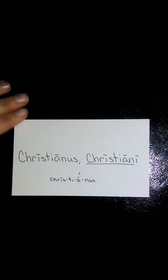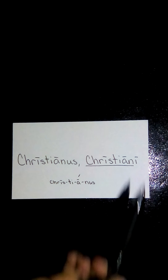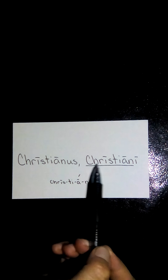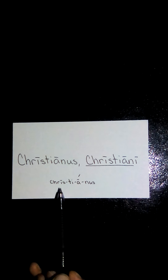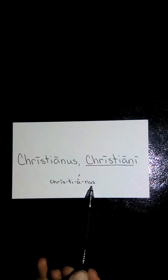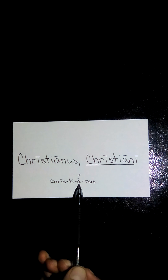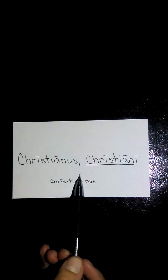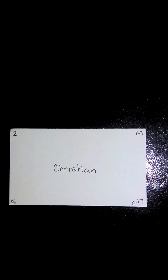Now we have Christianus, Christiani. Dropping the genitive singular gives us the stem Christian, and this is a four-syllable word. For three or more syllables, we start at the end, go back one, and ask: is it long? It is — so the emphasis goes on the long A. Christianus, Christiani. This translates to Christian — second declension, masculine.